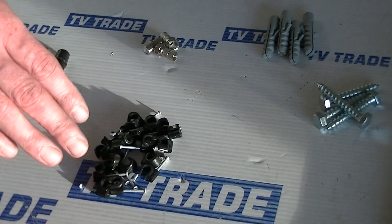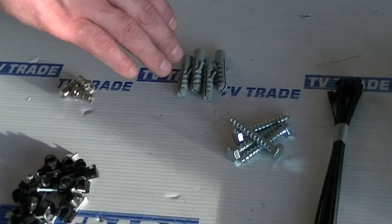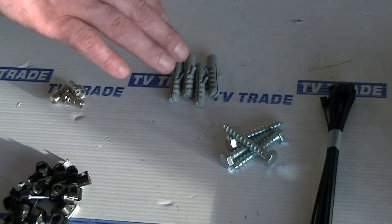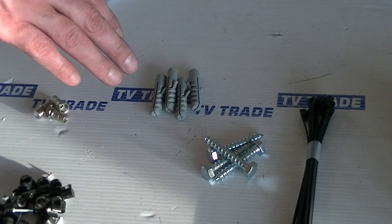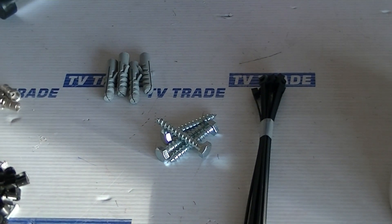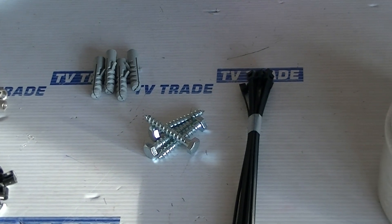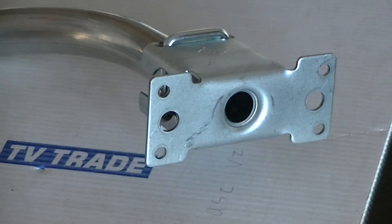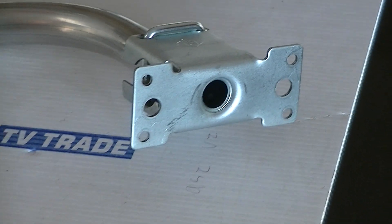You have these clips here for clipping in your cable. You have these plugs and bolts — we provide four because there are other types of brackets which normally use four, but this particular one here only uses two. One interesting thing is that there are actually some small holes here so you can use screws if you're mounting this onto a piece of timber.